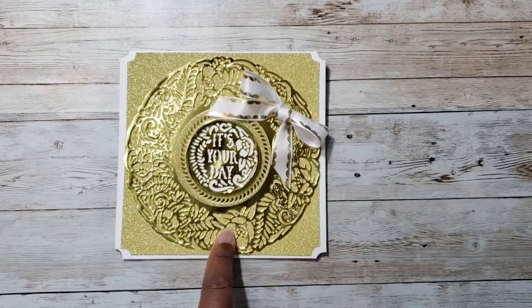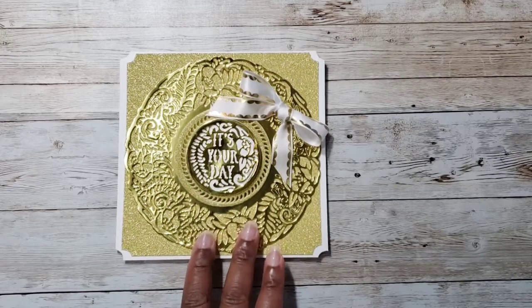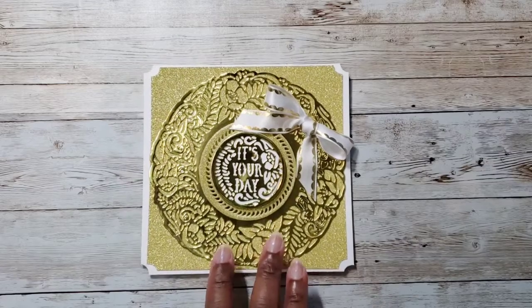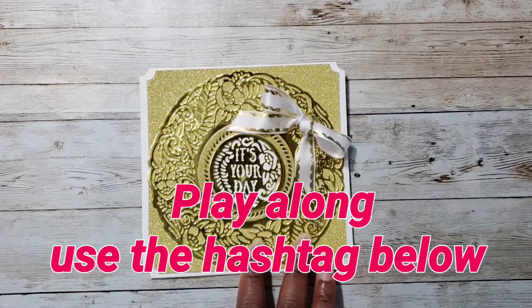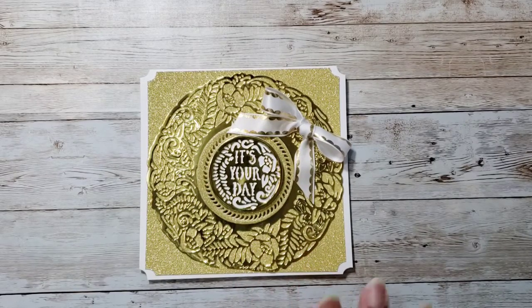This is what I created — let me know what you think about it. I really love how it came out, and there are so many different combinations you could do with this die — that's why I love Tonic dies. Be sure to go check out all the ladies involved, and come back next Wednesday to see what I create. Thanks for watching, bye!